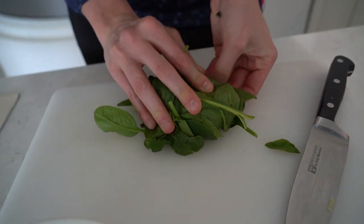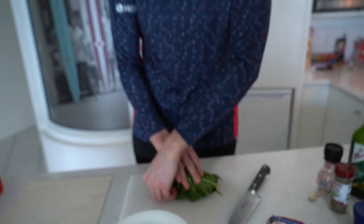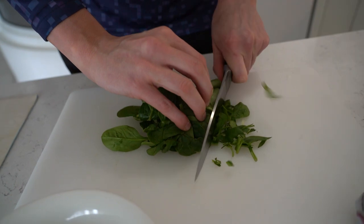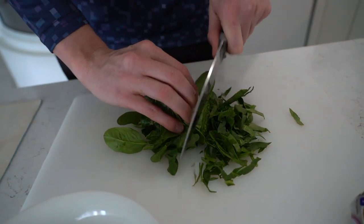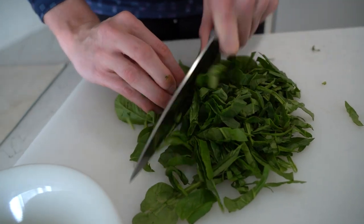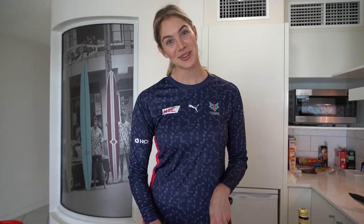If you ever have heaps of things like a lettuce or a spinach leaf bunch, to make it easy for yourself, what you can do is actually roll it up into a ball — then as you chop it, it makes it so much easier to get control of. Like we did with our onion, we're also going to do the same thing with our garlic.